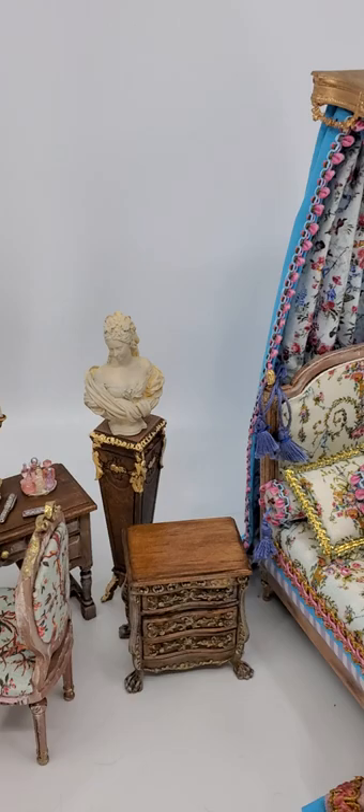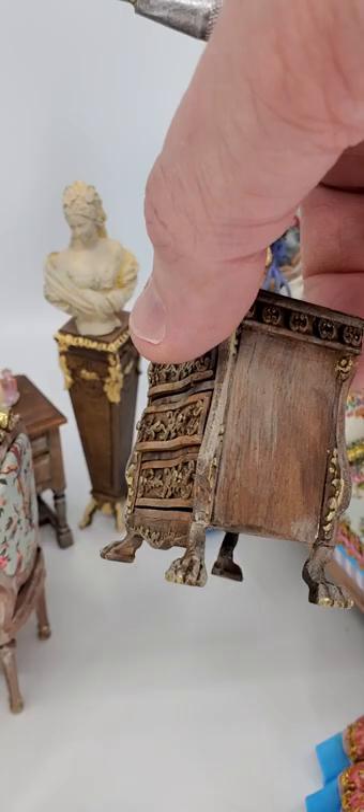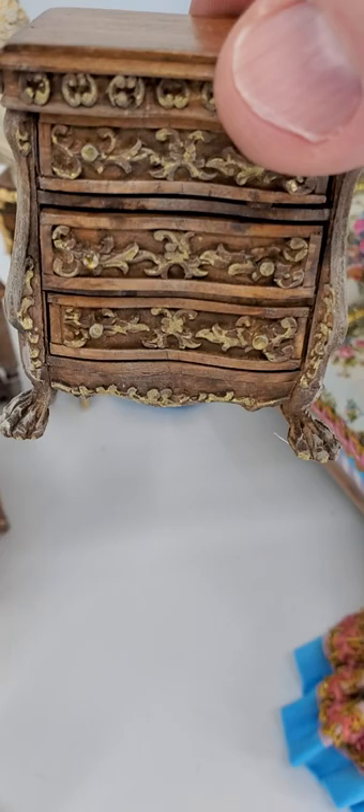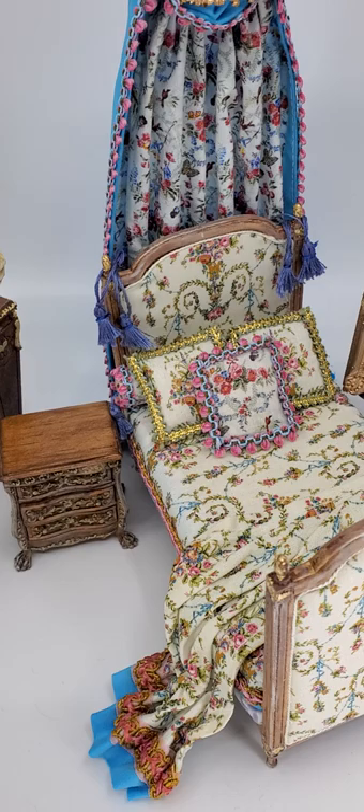The next item is this cute little Versailles dresser. I varnished it and did some antique coloring to match the colors of the bed and carry that theme across. It does have claw feet on it, which I love — I think it's just beautiful. There are different little embellishments on the front and the drawers all do work. It goes lovely with the bed and I am selling the bed and the dresser together as a set.